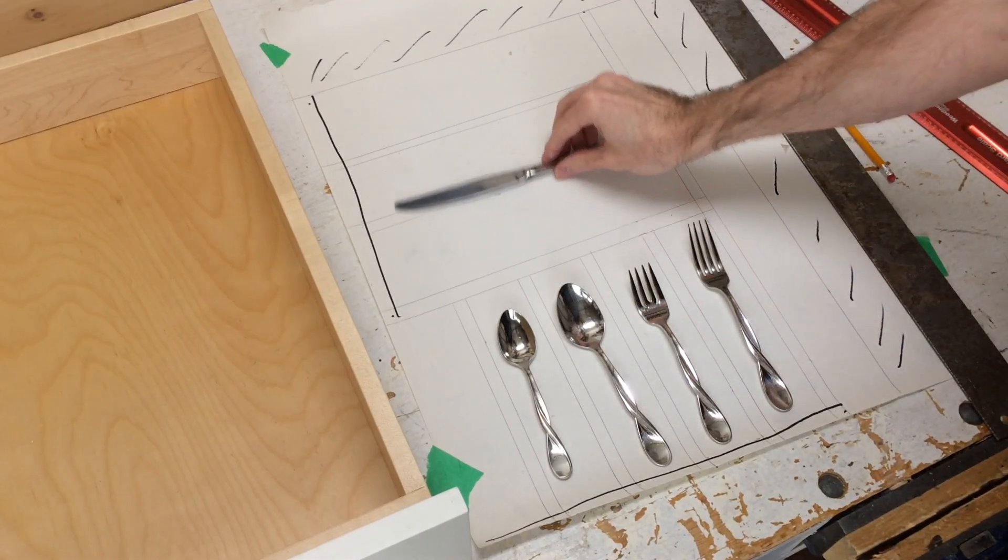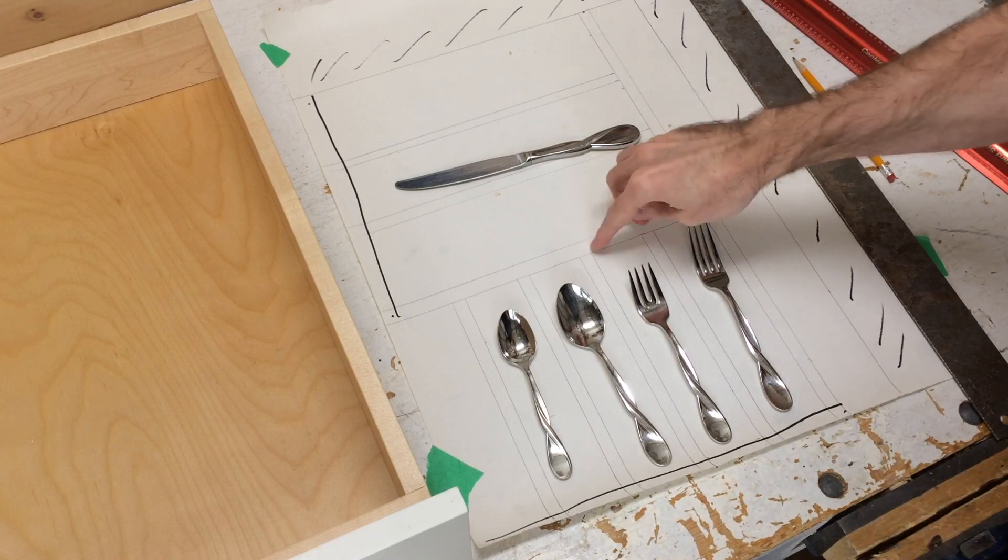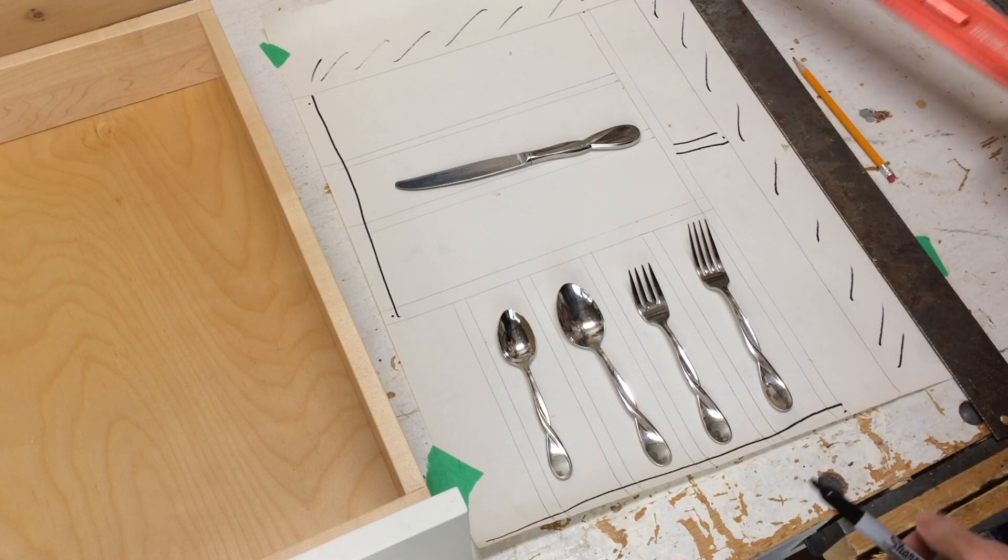The last step in this plan is just to take the dimensions and write them down here, and then I've got all my measurements for cutting.